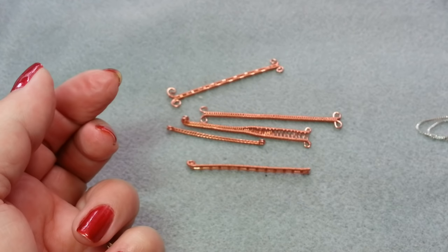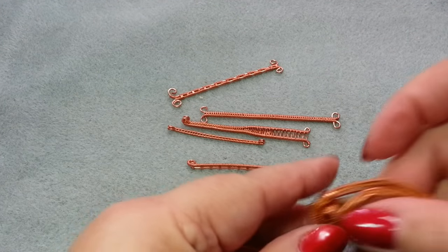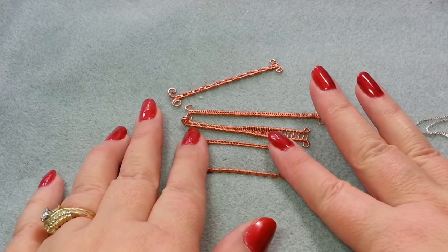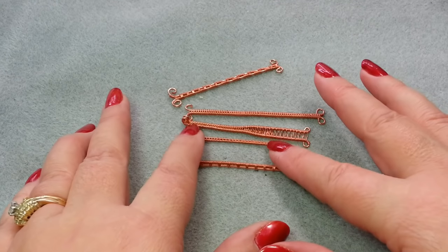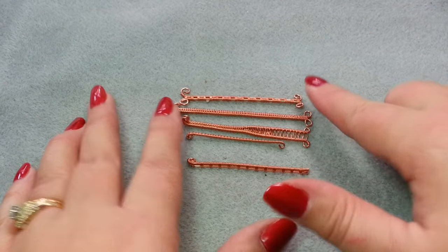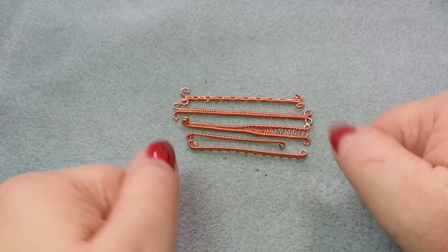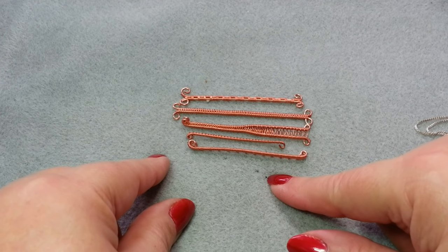I'm also going to talk about some helpful hints and show you some applications for wire weaving and different projects. Today we're only going to use two base wires. I will have other videos with three or four base wires — this is just the very beginning. If you enjoy this video, give it a thumbs up and subscribe to my YouTube channel. Let's get started.